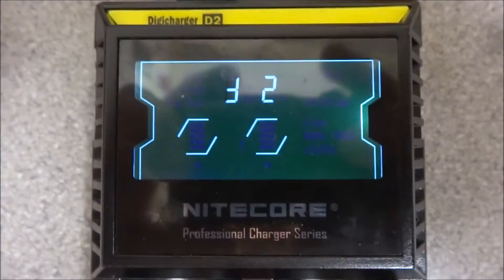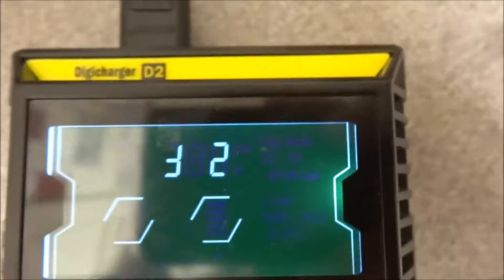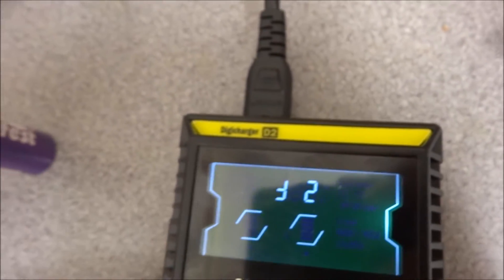So we plug that in, switch it on, and it's quite intelligent. It comes up with a symbol that looks like an upside-down F and a 2 — it says D2. You press this button on the side and it says slot A mode one, slot B mode — so pressing the slot or mode button doesn't do anything because you've got to insert your batteries first.